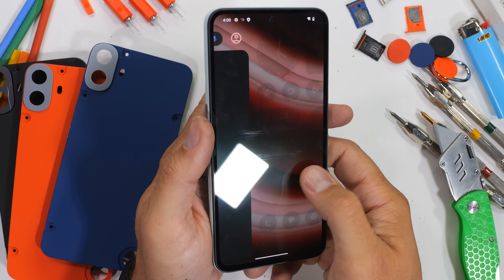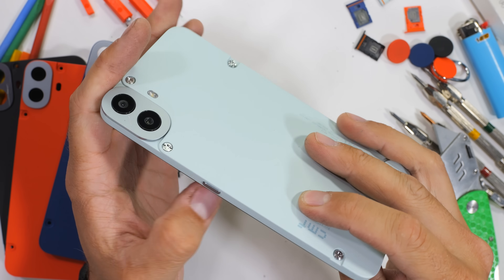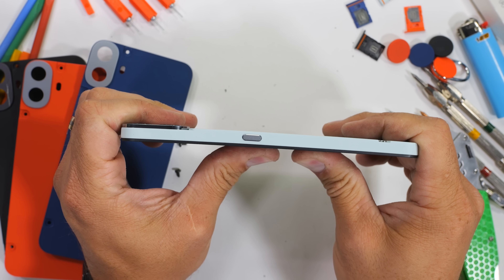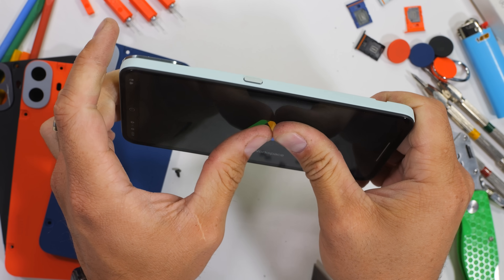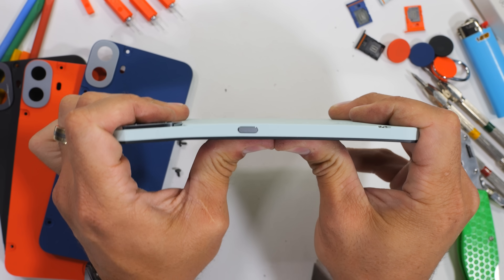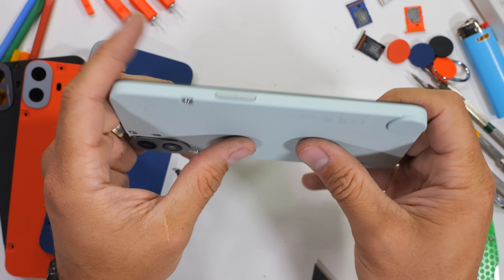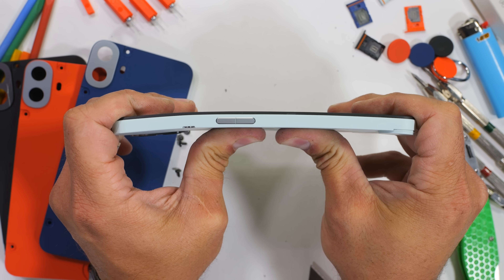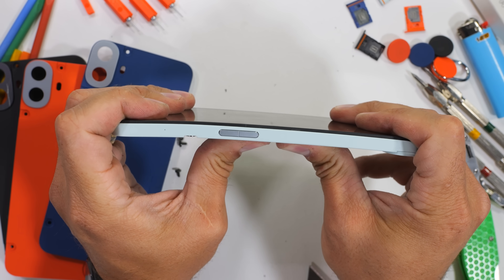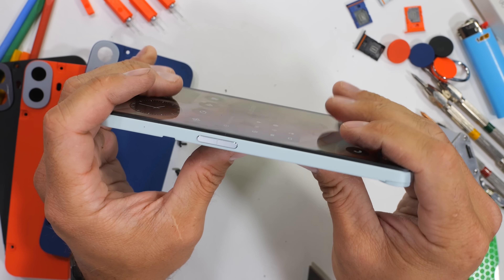The ultimate test of structural rigidity is the bend test. We've seen thousand-dollar smartphones fail and hundred-dollar phones survive, so price is never an indicator of how strong a device might be. When bent from the screen side, the CMF Phone 1 survives and appears to be functioning like normal. When bent from the back, there is a slight bendy curve that starts near the upper screw above the volume rocker, but there is no cracking, creaking, or catastrophic damage. The CMF Phone 1 survives the durability test.